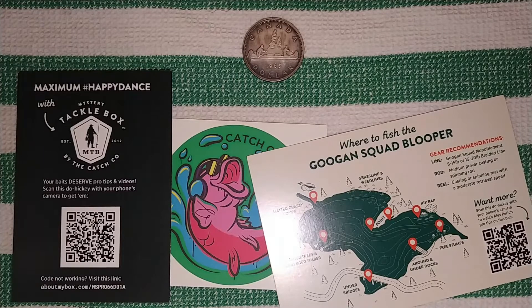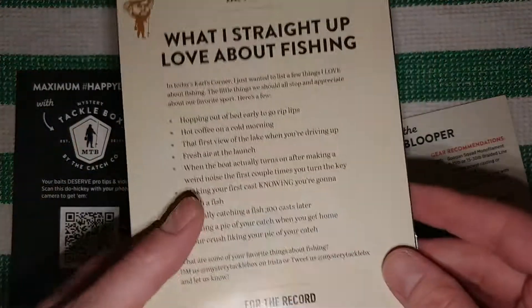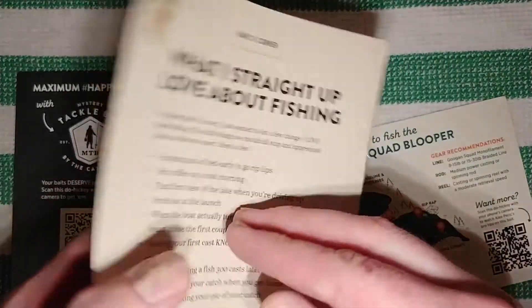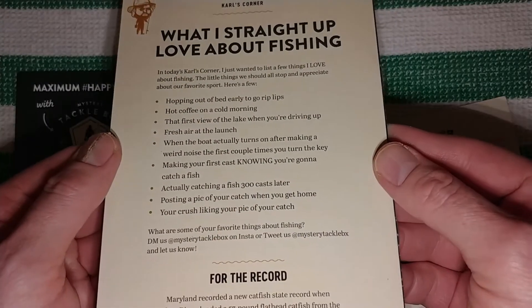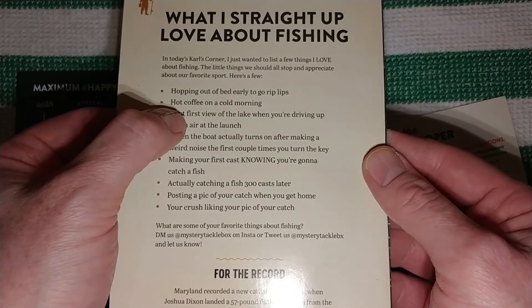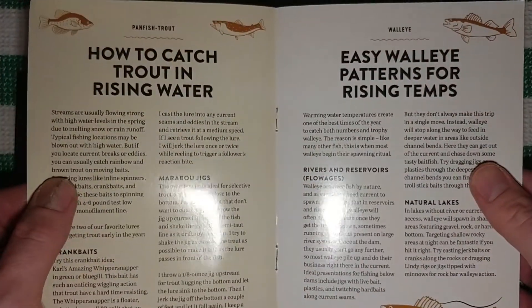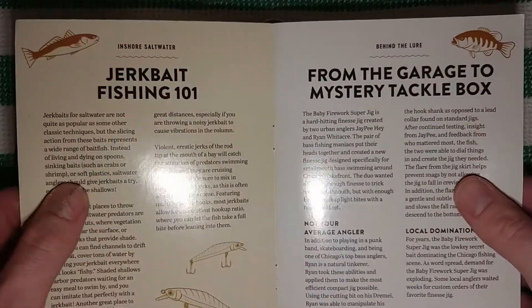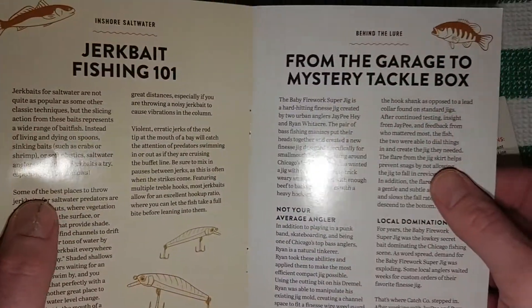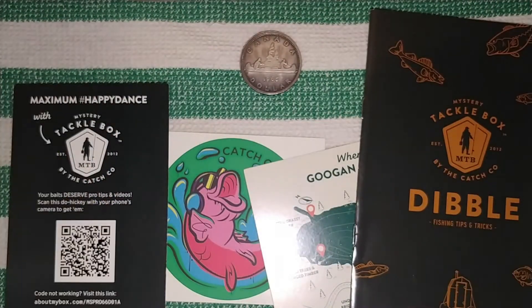There are all kinds of goodies in here — lures and things. It also came with a fishing tips and tricks booklet. Forgive me, folks — I'm slightly dyslexic and also reading through a viewfinder, which makes things a little harder. But I kind of like this: 'Hot coffee on a cold morning.' The booklet covers topics like how to catch trout in rising water, using walleye patterns, jerk bait fishing 101, and a beginner's look at fishing rules — just tips and tricks overall.